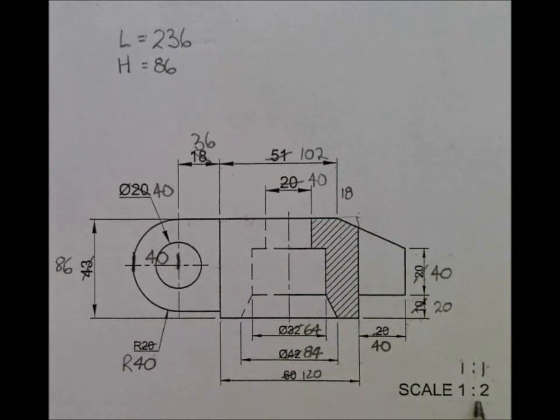Remember, if I'm saying 1:2, what I'm actually saying is for every one unit of measurement I draw it will represent 2. So what they've done is for every one unit of measurement drawn it actually represents double. What we need to do is take it back to a scale of 1:1, which means for every one unit I draw it needs to represent the actual unit - exactly the same. So every one of these dimensions will now need to be doubled.